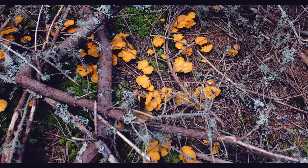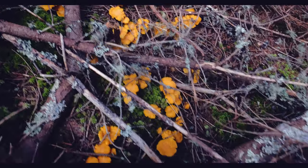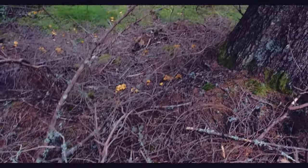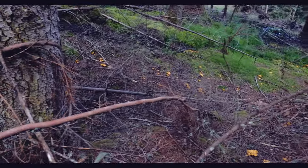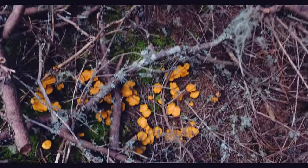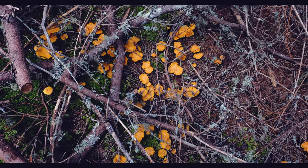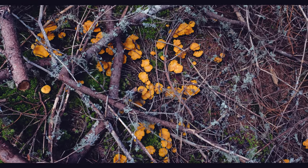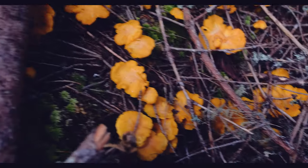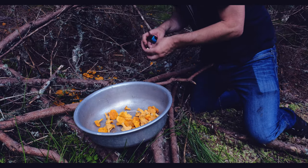One thing about mushrooms is that they love to grow in the same place. Here we have a whole heap of chanterelles — they go on and on all the way down the valley. This is a secret place; I don't tell people where my mushrooms grow otherwise they'd be gone. Let's go and pick some of these beautiful chanterelles. Look at those guys!